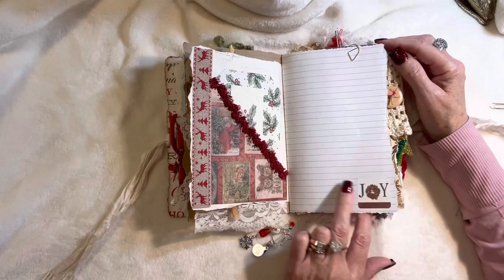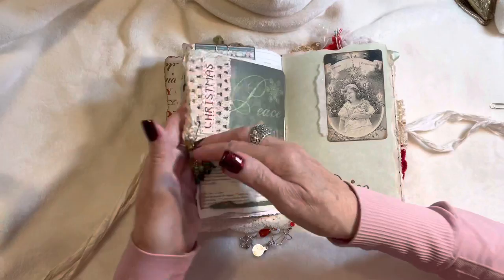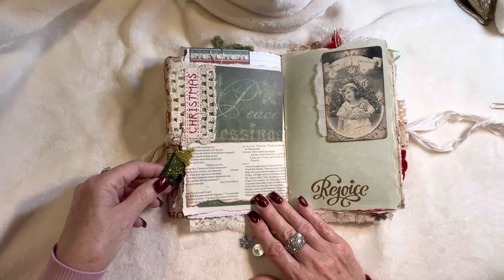I used a lot of holly and berries themes, a sticker here with the word 'Joy.' This is some beautiful crocheted vintage lace with a reindeer wooden button on the side. These charms are so funky — I bought a pair of Christmas earrings a couple of years ago and thought I can use those as charms.